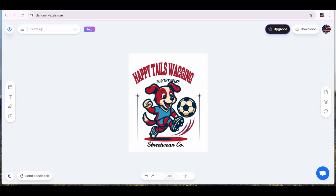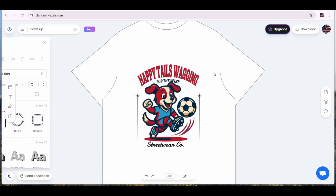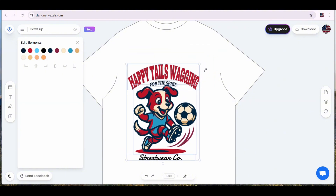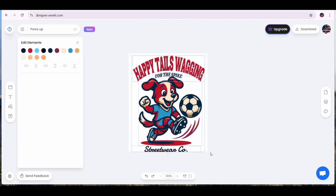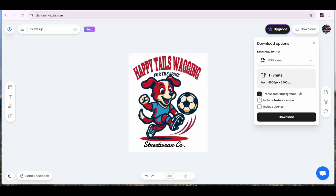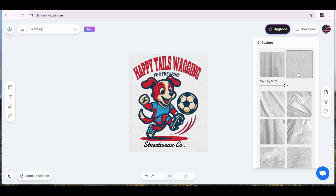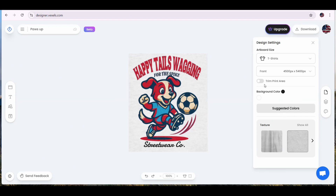It is very simple to create new designs on Vaxels using the AI image generator and the quote generator. Now let's say this is our final design — I'm going to delete the extra elements I don't need, and this is how the design is going to look on a t-shirt. Once you are satisfied with the final design, make sure it's placed within the correct borders of your artboard, then press the download button. You get the option to download it with a transparent background or to include texture. You can add textures from the design settings tab, and then download in PNG, SVG, or JPG format.